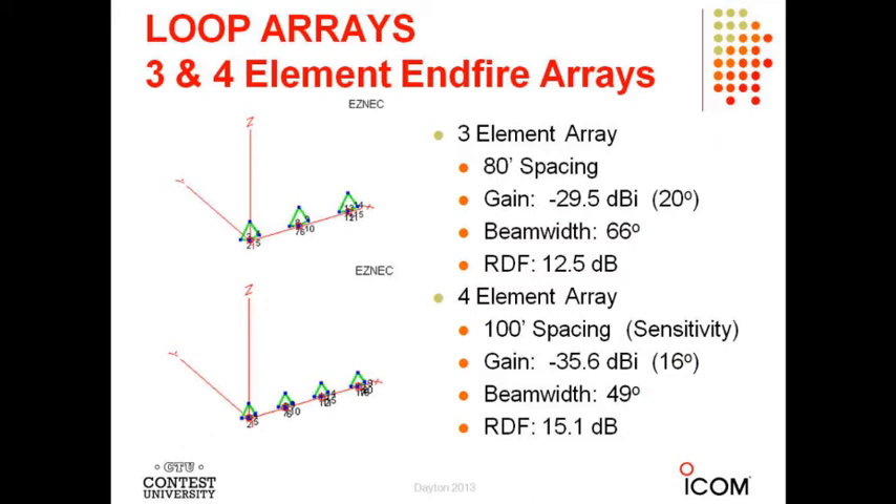As you add elements, the RDF goes up, achieved at a sacrifice of bandwidth, and the output of the array is basically going down. The three-element array I use at home has 80-foot spacing on a heavily wooded acre-and-a-quarter lot — the array is about 185 feet in one direction, and I have two of those in orthogonal directions. RDF is 12.5 dB — that's another 2 dB compared to the two-element array. You can really hear a 2 dB difference in signal-to-noise ratio coming out of these.